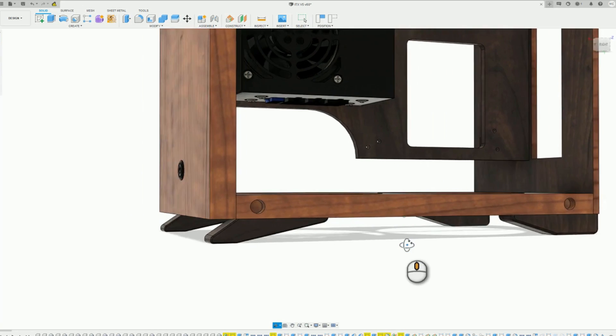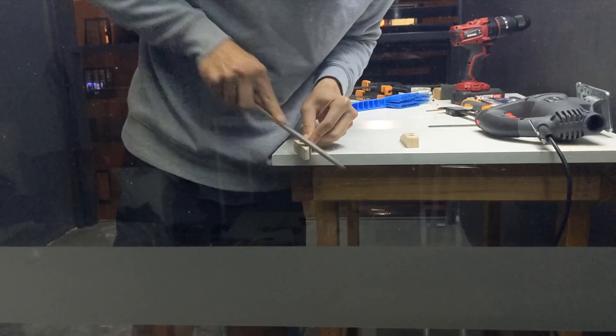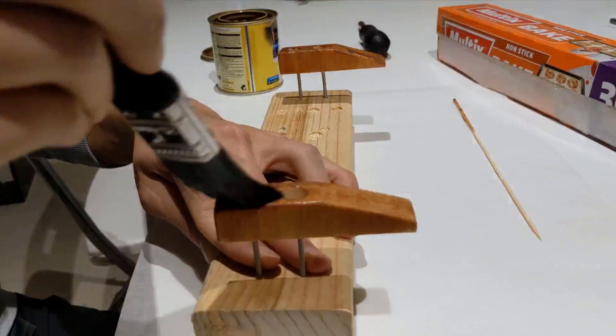Next, I made the feet that will elevate the bottom panel for proper ventilation. Since all the major components were done, I decided to stain the case.